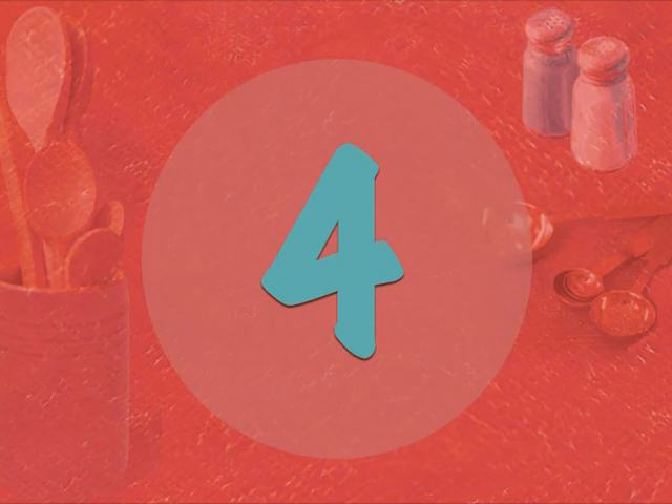Step 4: It's ready to serve. Simply delicious!